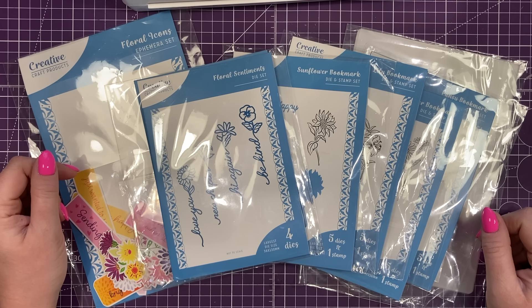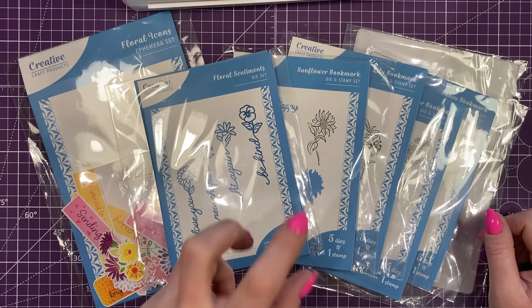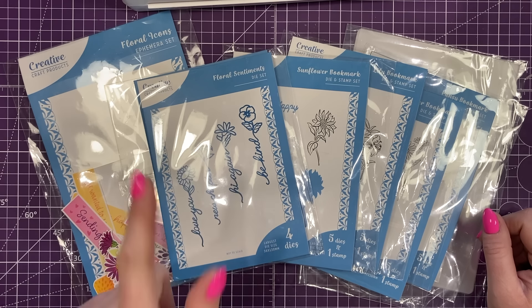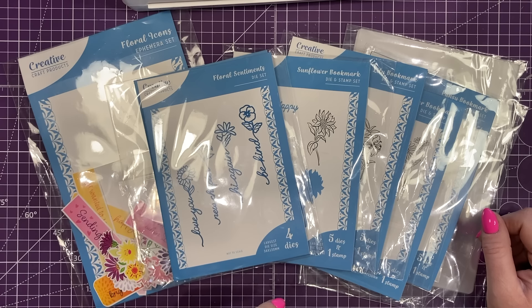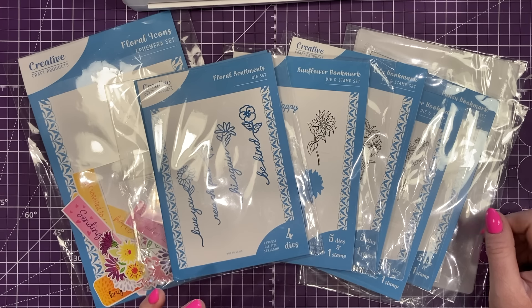Hey everyone, it's Sam here and today I am having a play with some new products from Creative Craft Products. These are the Bookmark Panel Collection. There are two other parts to this — a sentiment stamp set and a paper pad. You'll see that on the website, just follow all the links if you're interested. But I've still got a really nice amount of products here to have a play with.